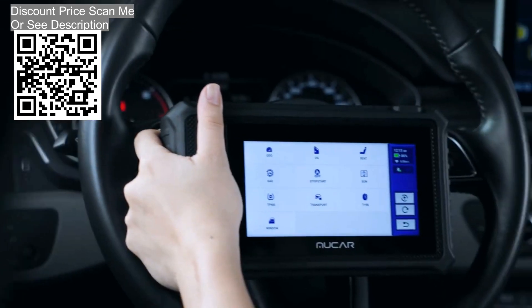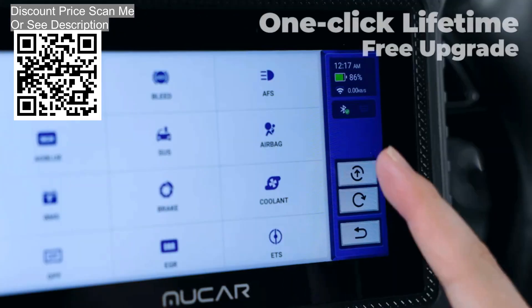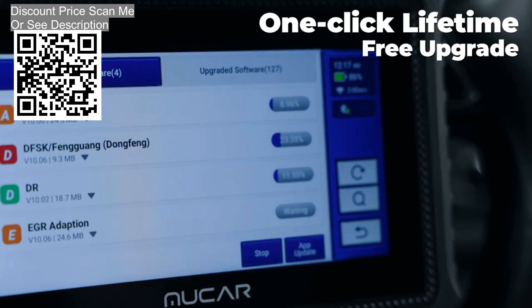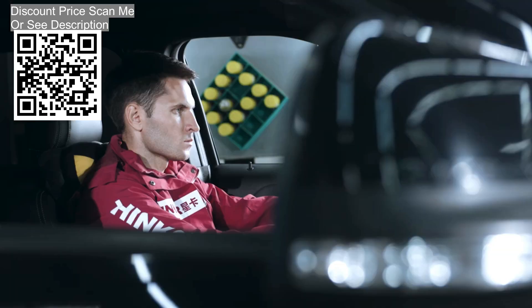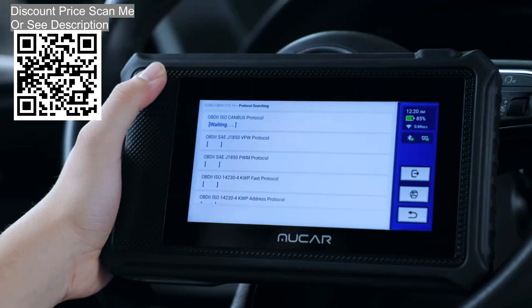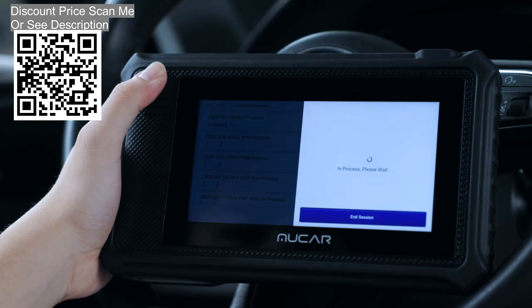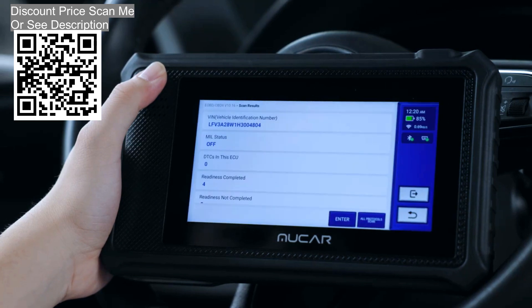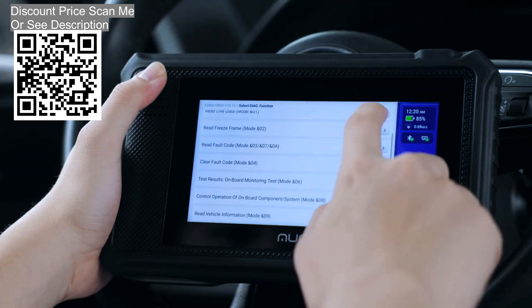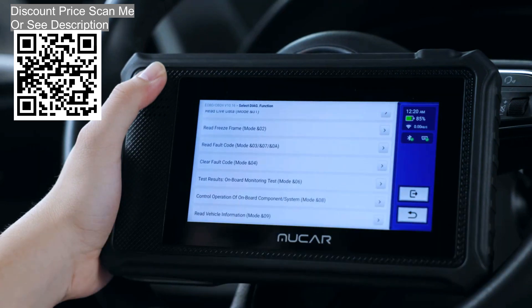28 plus reset services. The Mucre V06 scan tool has lifetime free 28 plus reset functions that help restore and reset ECU modules after repair in seconds, and can be upgraded with one touch. These include: oil maintenance light reset, SAS steering angle reset, injector coding, IMMO anti-theft matching, DPF regeneration, AdBlue, ABS bleeding, ETS throttle matching, TPMS reset, EPB reset, and tire reset.